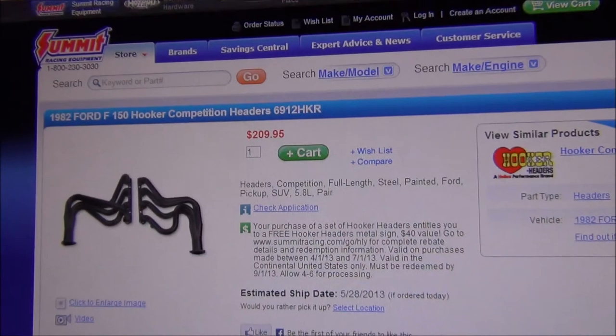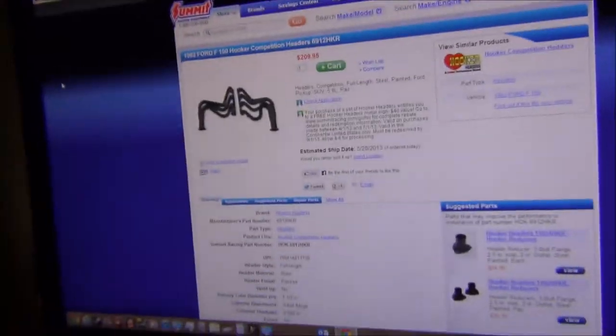I went and tried breaking them free and they ended up coming off like they were in butter for 31 years. I didn't even have to use a breaker bar — I just used my little 8-inch ratchet and it took them right off. So I guess we're going to be doing a header video, and that's going to be awesome.